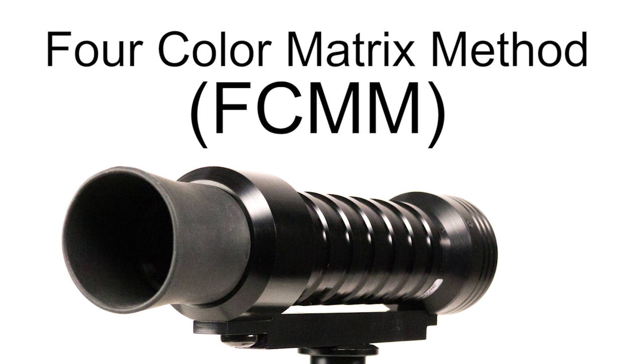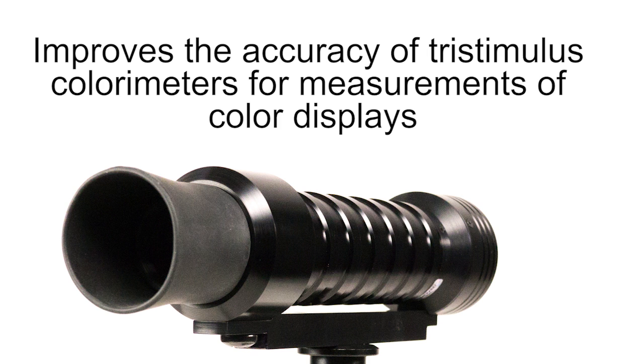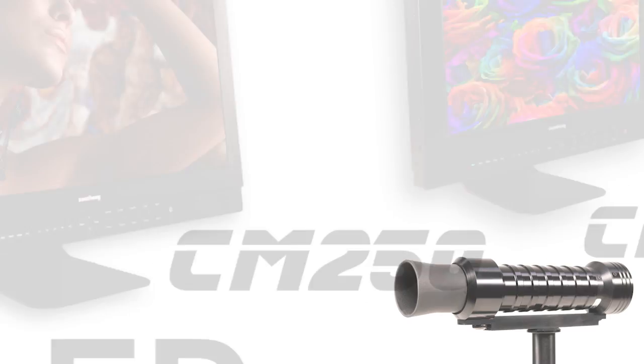The four-color matrix method, developed by the National Institute of Standards and Technology, or NIST, improves the accuracy of tri-stimulus colorimeters for measurements of color displays, and has been verified to be appropriate for CCFL backlit LCD, LED backlit LCD, and OLED.